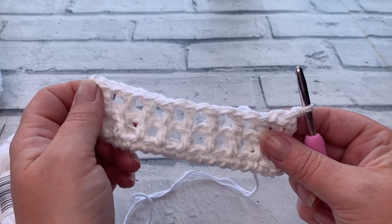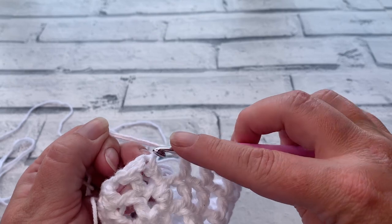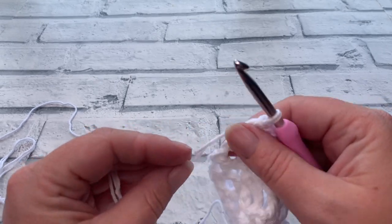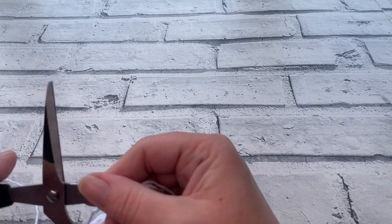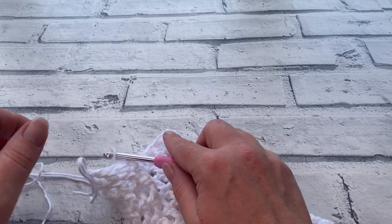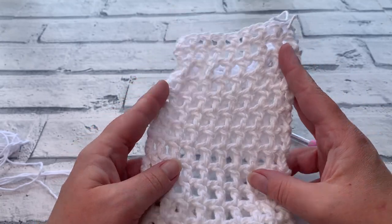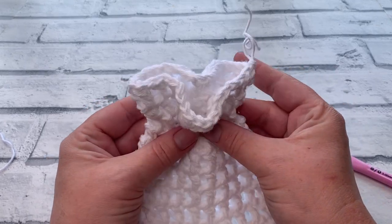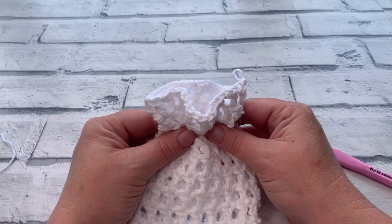Once you've finished your final stitch of round thirteen, make that final slip stitch into the top of the chain three and fasten off. Pull the end through and get those ends woven in — that completes the bag portion. Now we need to create a tie that's going to cinch in the bag; that's what creates the fluted look. It's not a fancy stitch — it's just cinching the bag in using a tie.